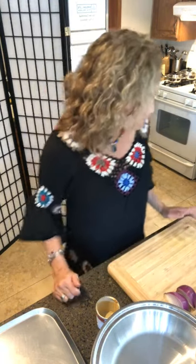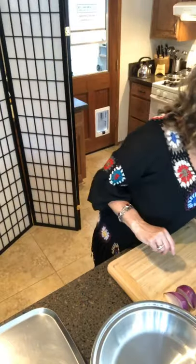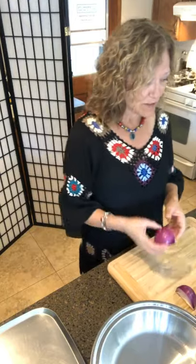I want them to marinate for at least 30 minutes to get that beautiful, delicious spicy-sweet flavor. You can ad-lib if you don't have things in your kitchen — the first time I made this I didn't have cilantro so I just left things out and used what I had. So we're going to start out with the onions.